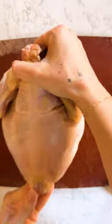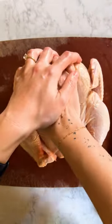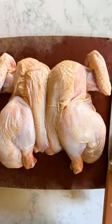Next up, you're going to spatchcock your chicken by removing the spine and flattening. Then tuck in your wings so that they don't get scorched.